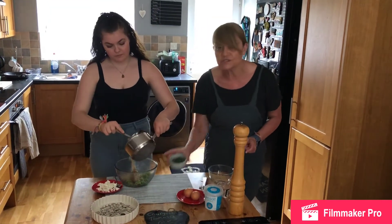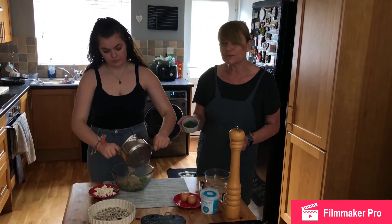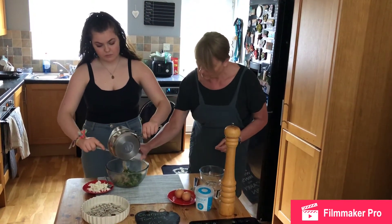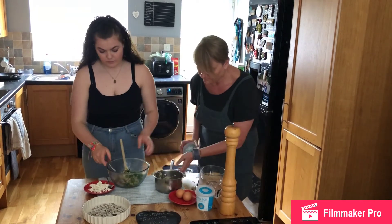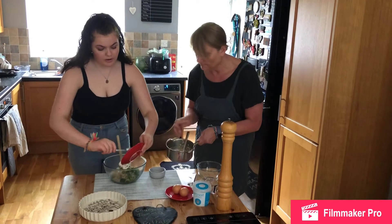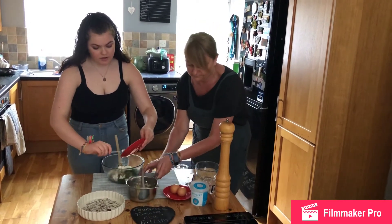Along with that, you're also going to add in a tablespoon of coriander that we've chopped. You're then going to combine these ingredients together.